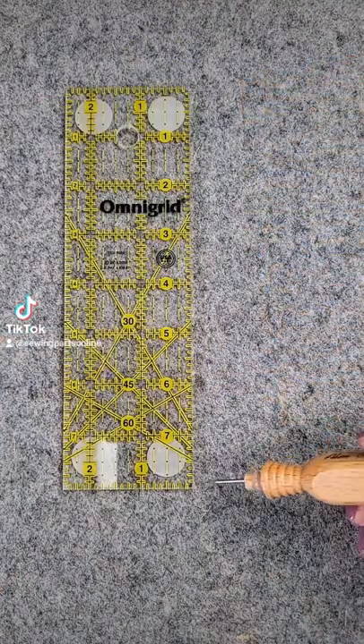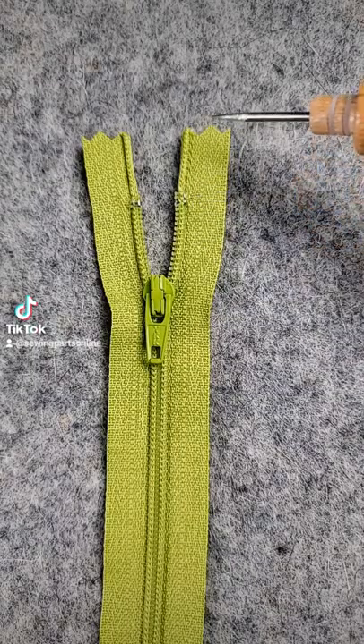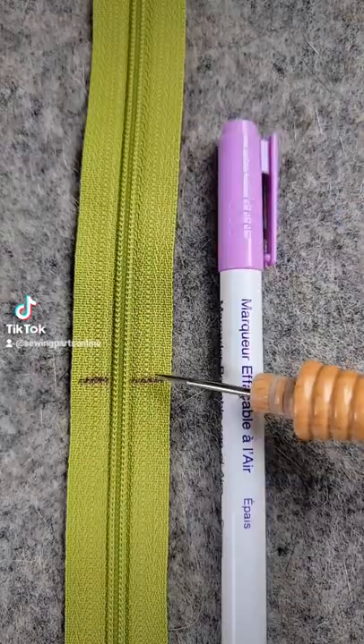Say you need an 8 inch zipper. From the stop, measure down 8 inches — don't include the extra tape. Mark that measurement on your tape.